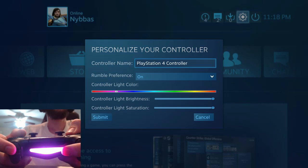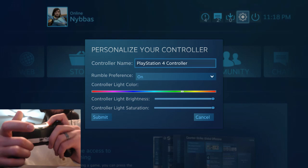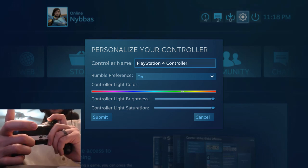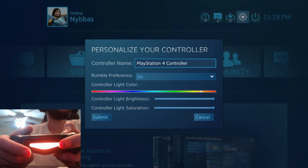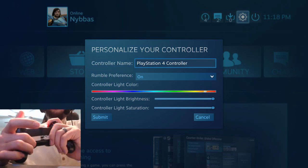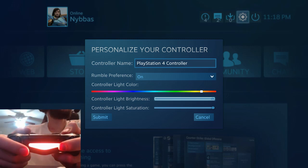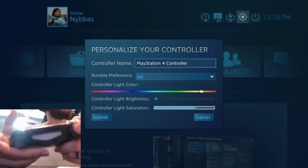You can see now you can change this light bar to whatever color you want — any color they allow. You can go orange, for example. Honestly, I just turn the brightness all the way down so it's off and not killing my battery, since it's not something I care about.